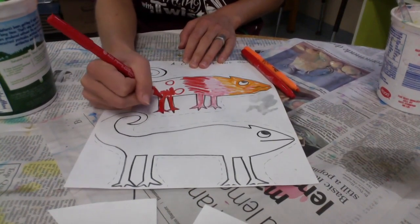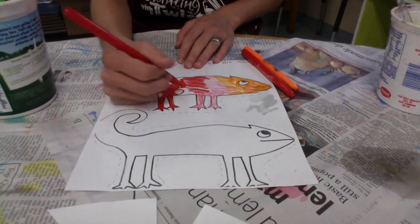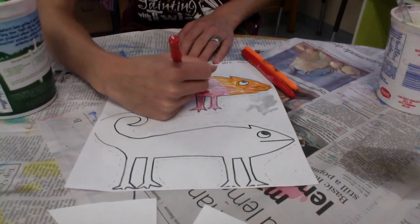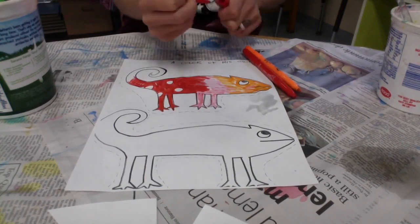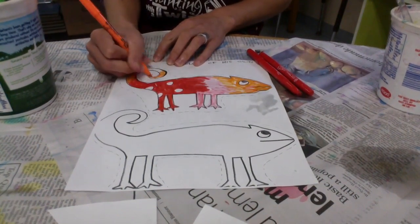I'm putting some spots on him because he's sitting on that spotted mushroom, just like in the book — you can add some designs too, that's fun. Your two chameleons can match, like in the end of the book, or they can be different because there are different colors in different parts of your landscape painting.